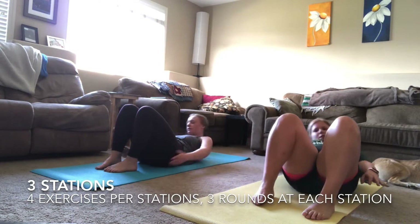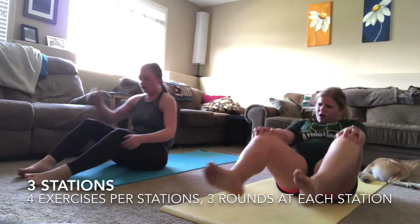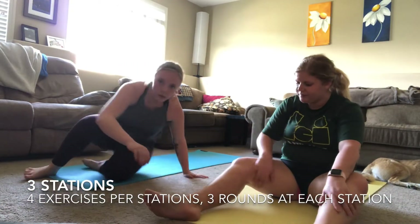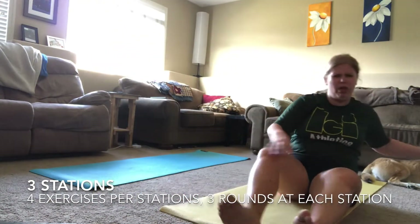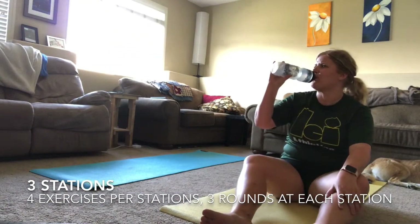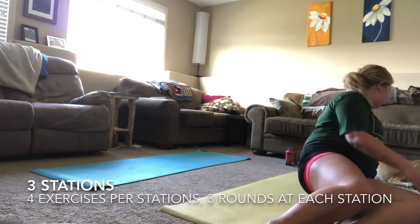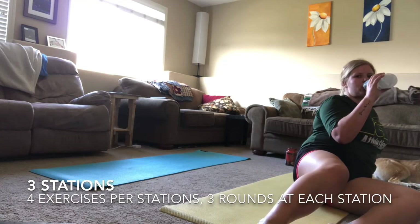Three, two, one — done with round two! Moving into our last round of this station. Try to breathe and get that heart rate down before we get into our last round. Grab a drink of water if needed — just take small sips. You don't want to feel nauseous during your workout.